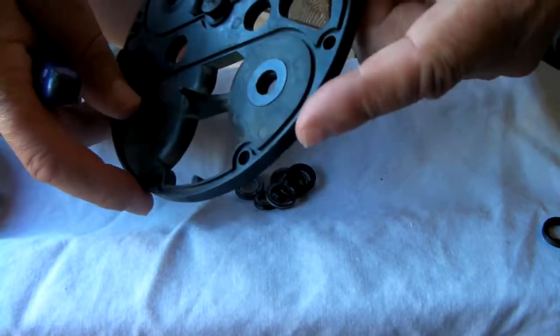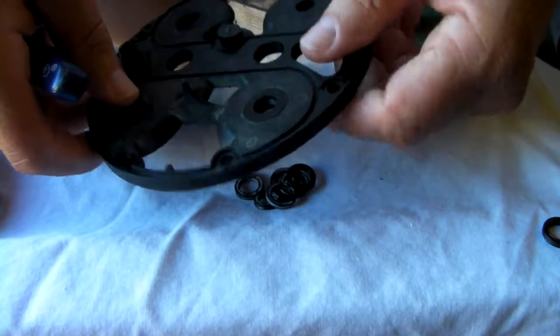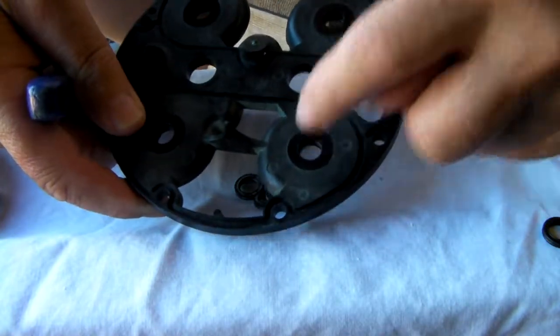I'm not going to show you every one of these because it's pointless — you're just going to have to look at it properly and make sure you manage to get your rings in there. So that's what you need to do.